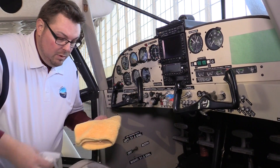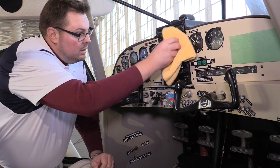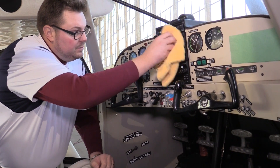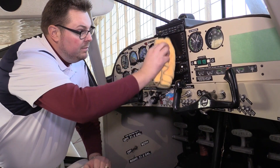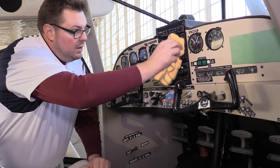So again, mist your microfiber, polish the face of the instrument, turn your microfiber to a dry clean side, and buff to a high shine.